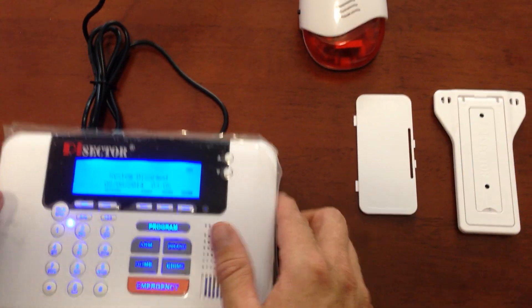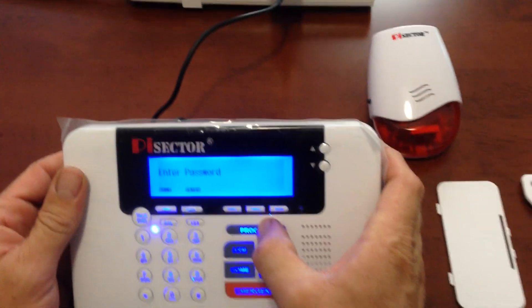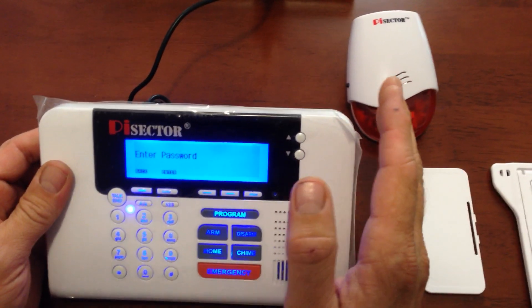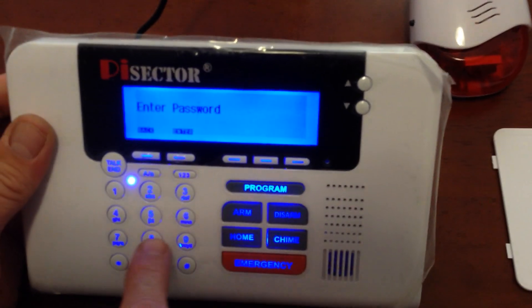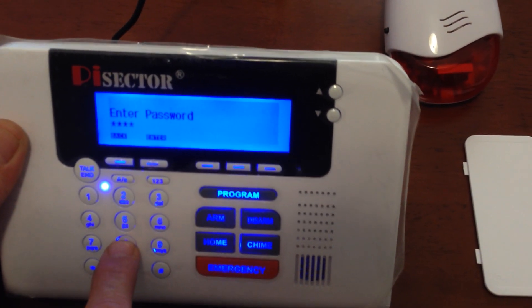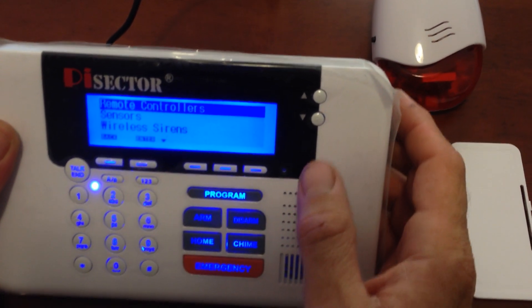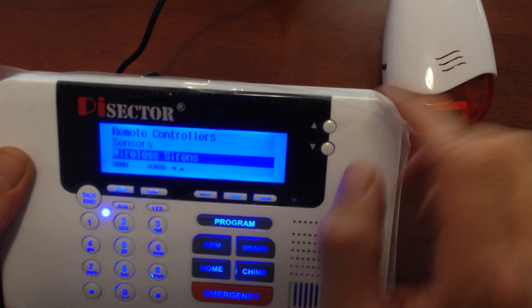Turn your panel back over, and what we're going to do is go to program. Enter your password or the company default set password, which is six eights. And we're going to go down to wireless sirens and press enter.